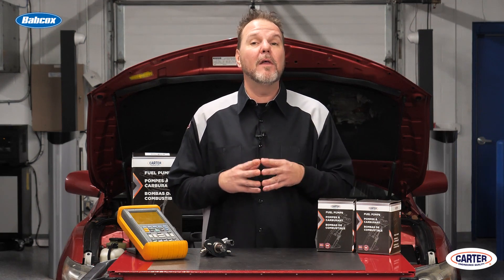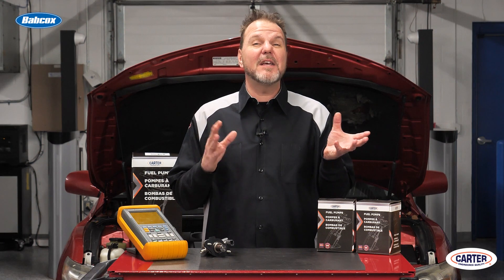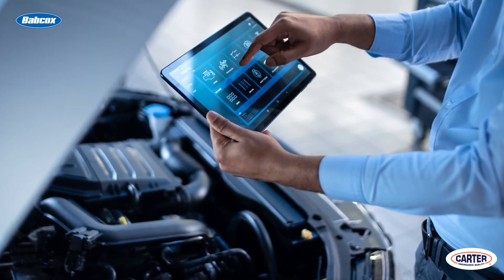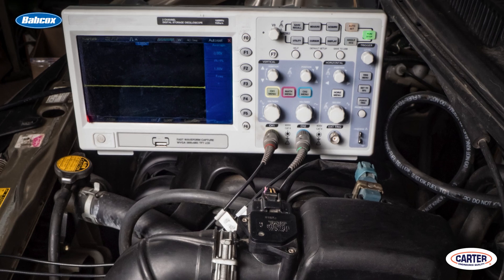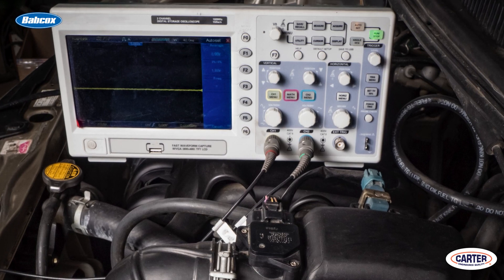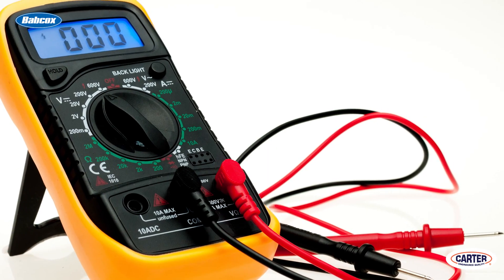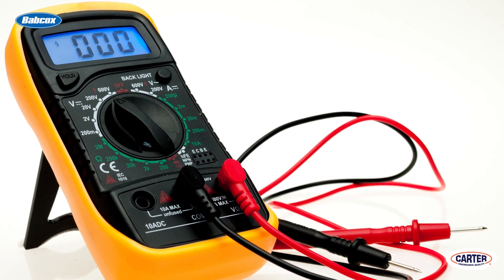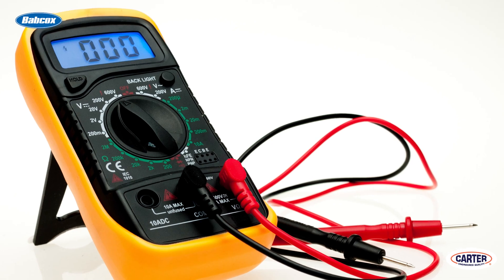As the duty cycle increases, the volume of fuel delivered to the rail increases while the pressure remains in a targeted range. You can observe the duty cycle of the fuel pump three ways. First, it can be observed as a PID on a scan tool. Second, using a scope, you can observe the switching of the duty cycle as a waveform. Third, you can use your voltmeter. Since most meters have an RMS feature that averages the voltages, the voltage reading will be between 2 and 5 volts at idle. If your meter has a duty cycle function, you can read the duty cycle as a percentage.